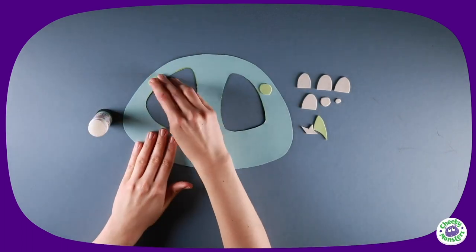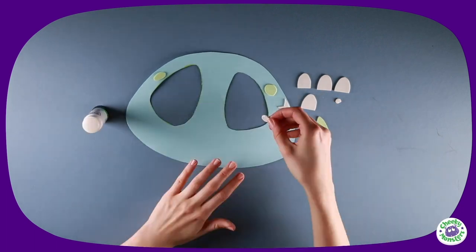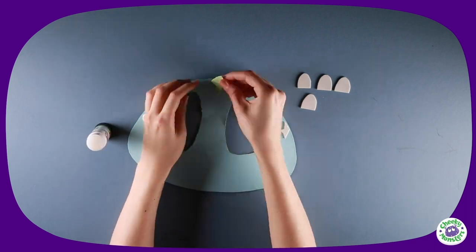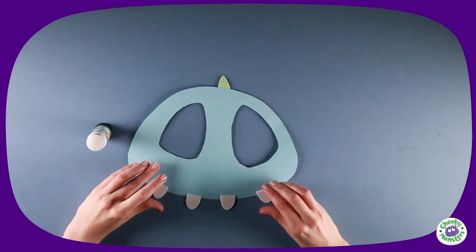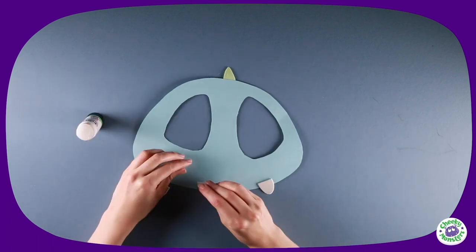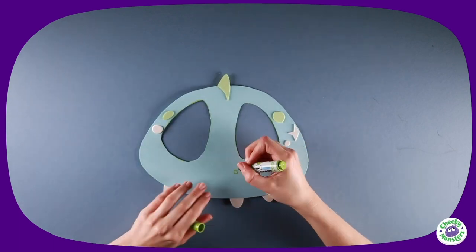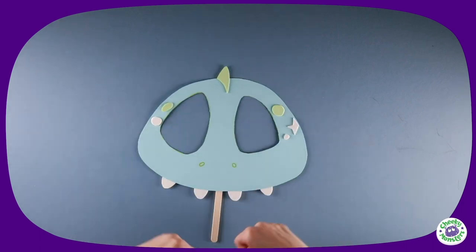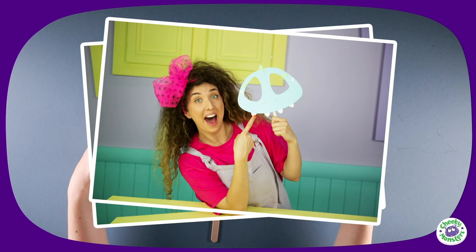Using a glue stick, attach his spots, star, and spike onto the front of his face. Then turn your mask over and stick on his teeth in a neat row at the bottom. Draw on his nose with a light green pen, then attach a lollipop stick with masking tape — and there you have it, your very own Cheeky Monster Glitter mask!